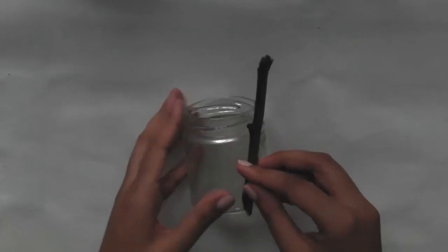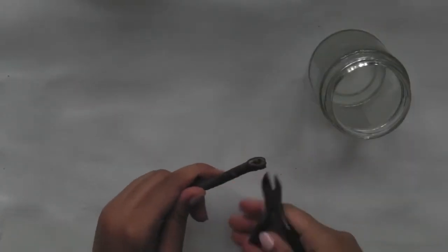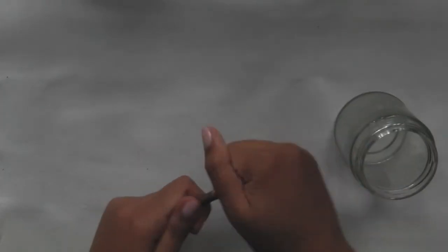Let's get started. Grab a twig and put it against the jar and see how long you want it. Make some twigs short and long, then cut the twigs with the wire cutters.